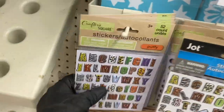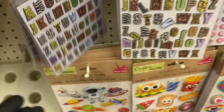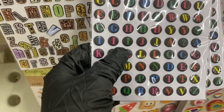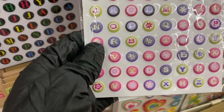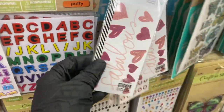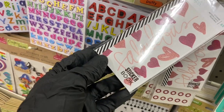Over here are the animal poofy stickers — she kept them together. There are also round alphabet poofy ones. Then they have these fun kinds too — I don't even know how to describe them, they're just so much fun.